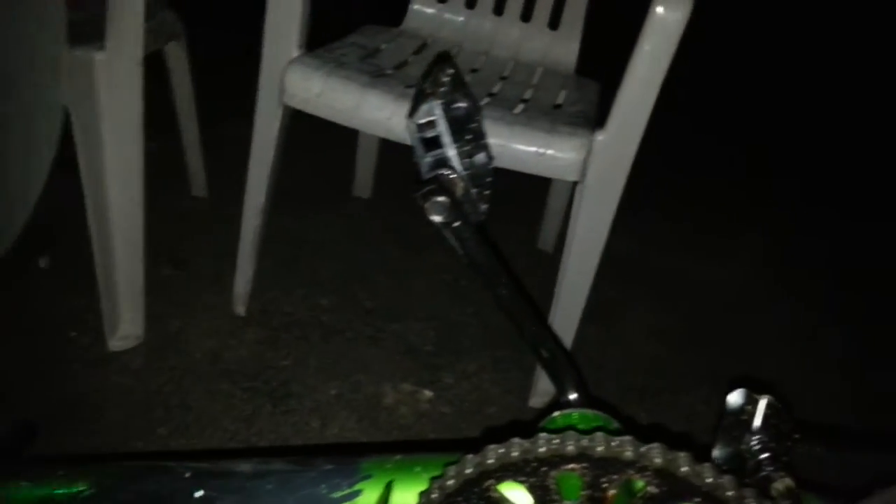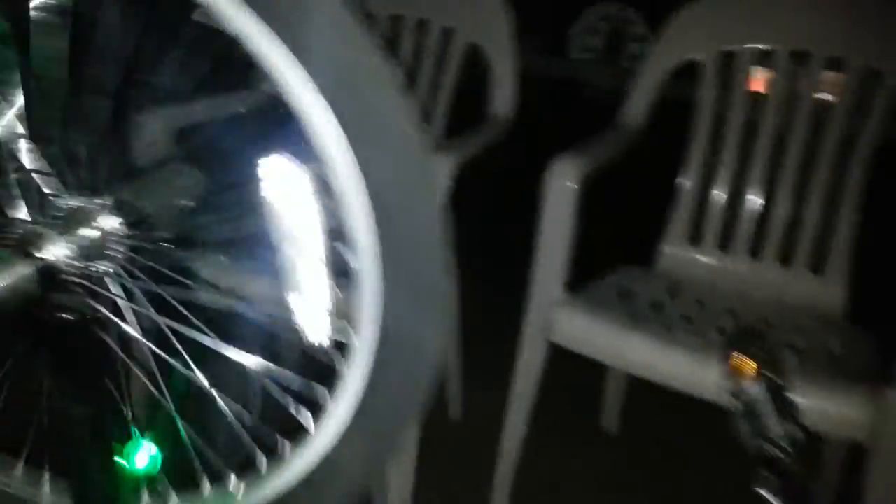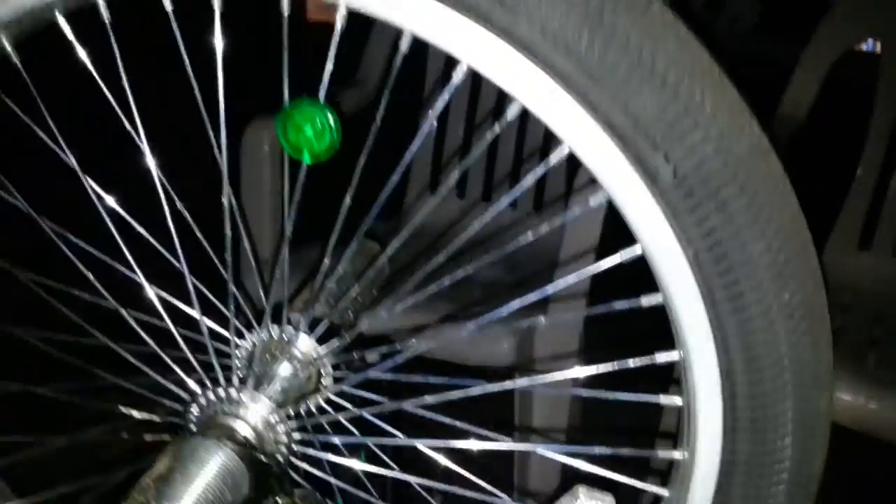We'll do the LED strip right here on the bottom, so it lights up that front wheel even more. We'll put it right here to light the wheel up even more — that'll look freaking sweet. All you got to do is turn them off, turn it...